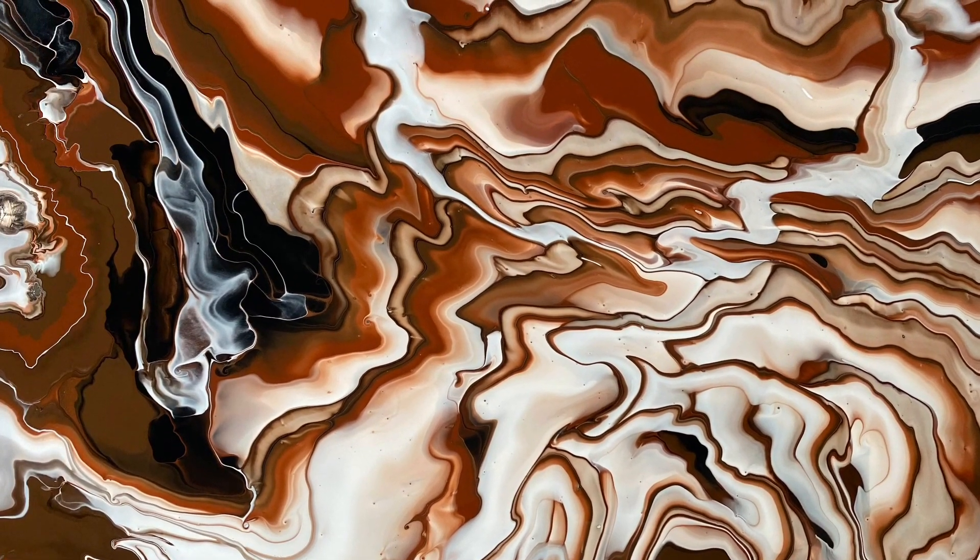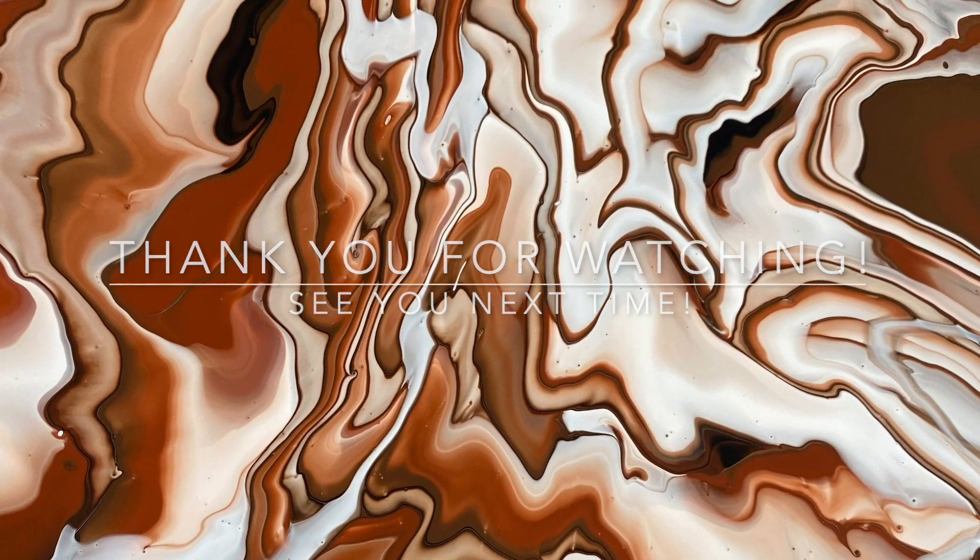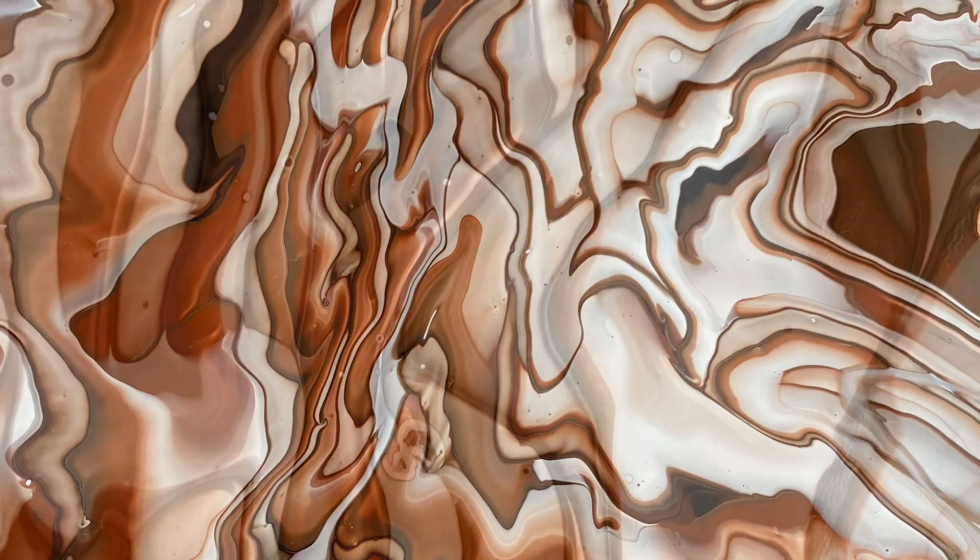Thank you for watching today. I hope you enjoyed the video. See you in the next one. Bye!